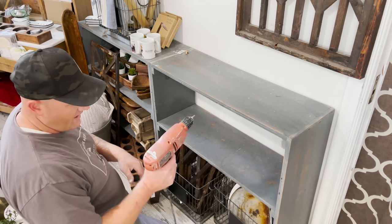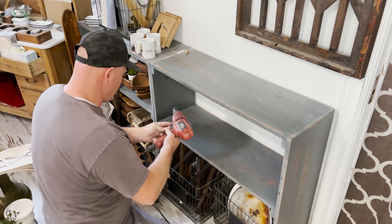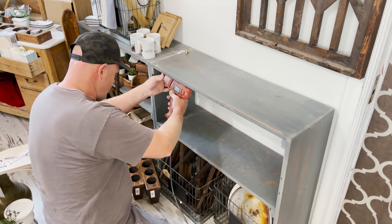We're going to try something. I've got Old Faithful here — this drill is probably 20 years old. Need to redo the plug. It's going to work for today. Probably shouldn't be using it, but I am.